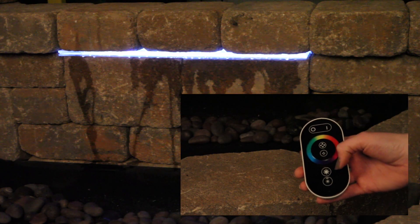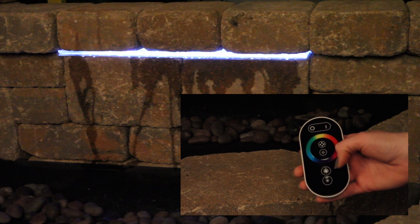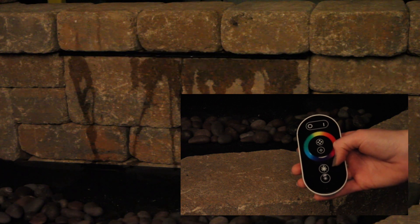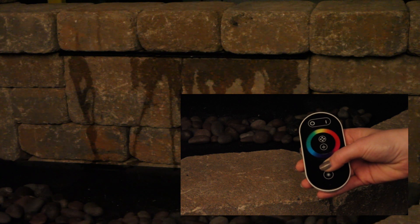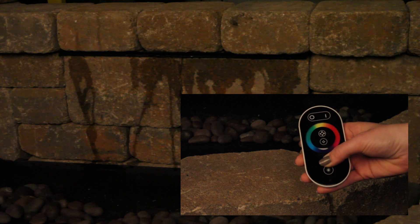Locate the increase brightness speed button on your remote — it will be the top star button on the bottom of the remote. You will first need to unplug your transformer for at least 10 seconds. Hold down the top star button while the red indicator light is continuously blinking at the bottom of the remote. While still holding the button on the remote, plug in the transformer.